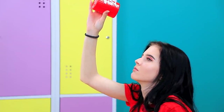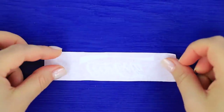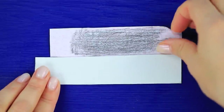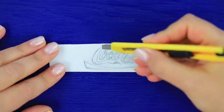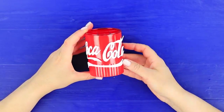Oh no! Where's the Coca-Cola? Print out a Coca-Cola logo! Shade the back with a regular pencil. Place the logo on a strip of foam paper. Trace the contours of the logo. Carefully cut out the printed logo. Glue the foam paper letters to a red pencil cup.